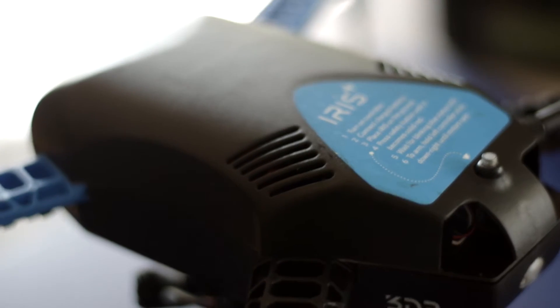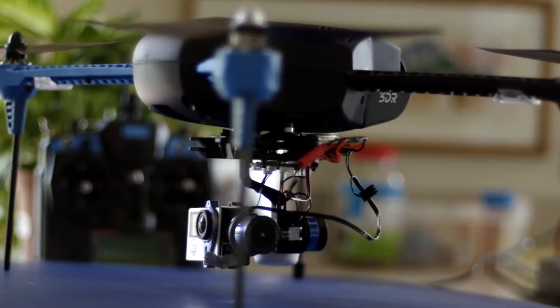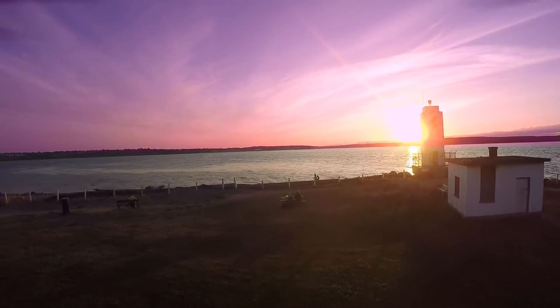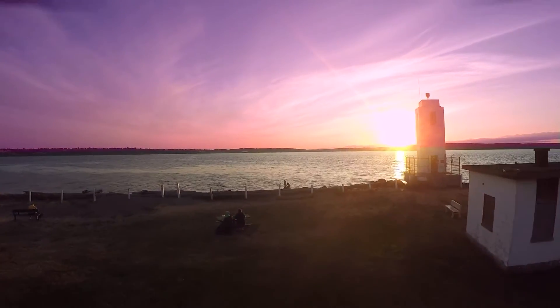You can also hook up your copter via USB or wirelessly to your computer. This allows you to download and view specific flight data right into your flight mission software — it's kind of like a black box that planes have.